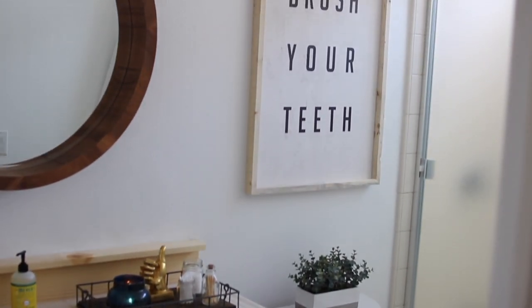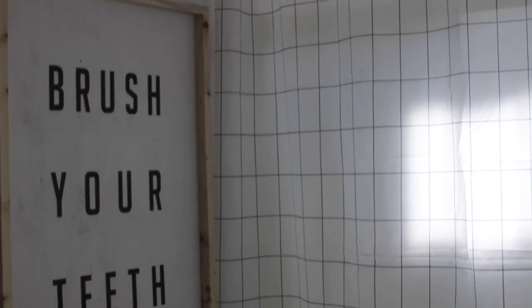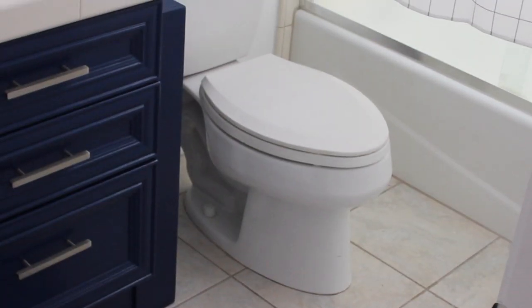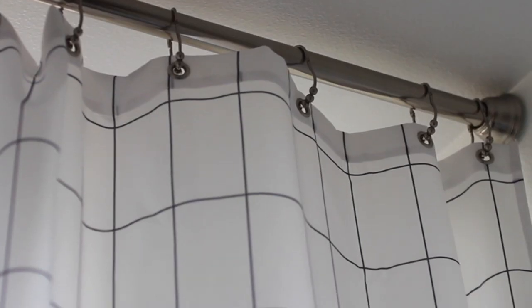I may not have the budget to replace that ugly shower door, but I do have the budget to purchase two shower curtains that are the same and glue them together. My camera deleted this footage and I'm so irritated, but essentially I measured what was missing at the bottom to connect it from the ceiling to the floor so it's fully covered. I cut that piece, sewed and glued it to the bottom, and covered the seam with a piece of skinny black ribbon. This gives the illusion that the bathroom is much larger and that the ugly shower door is not there.